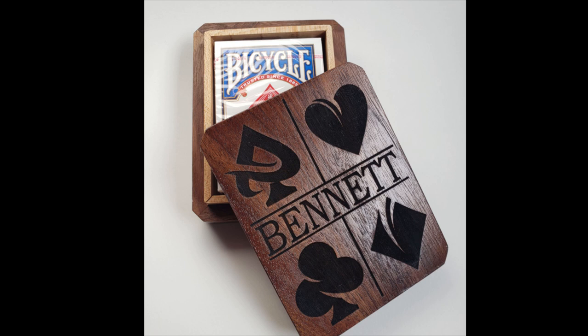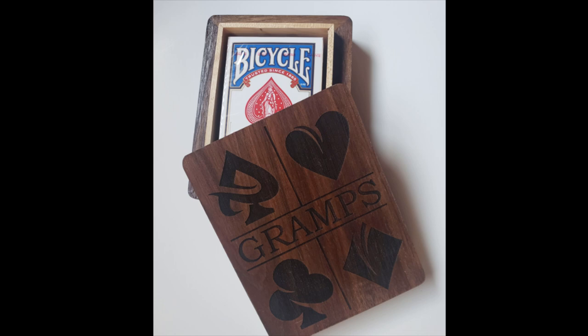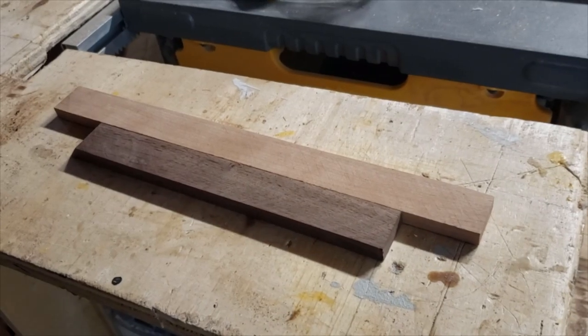I make these boxes that hold one or two decks of cards and can be personalized, making great gifts for people. This is the video on how I make them.